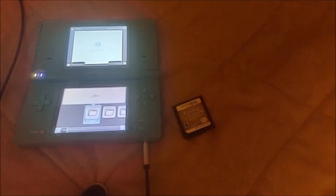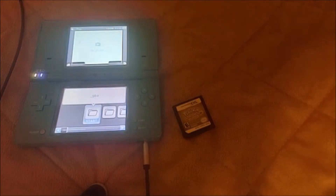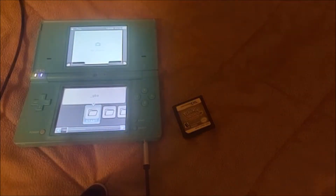What's up guys, this is Pesente. In today's video, I'm going to show you how to dump your Nintendo DS games into digital ROMs using your homebrewed DSi.